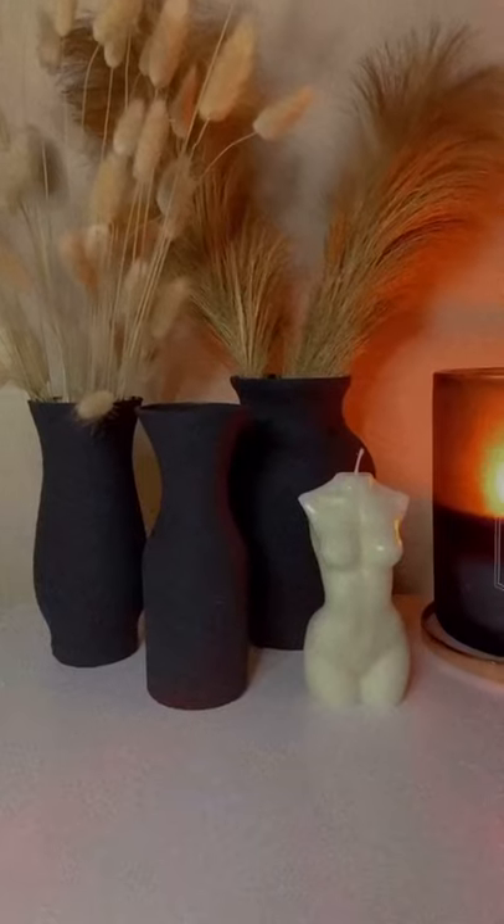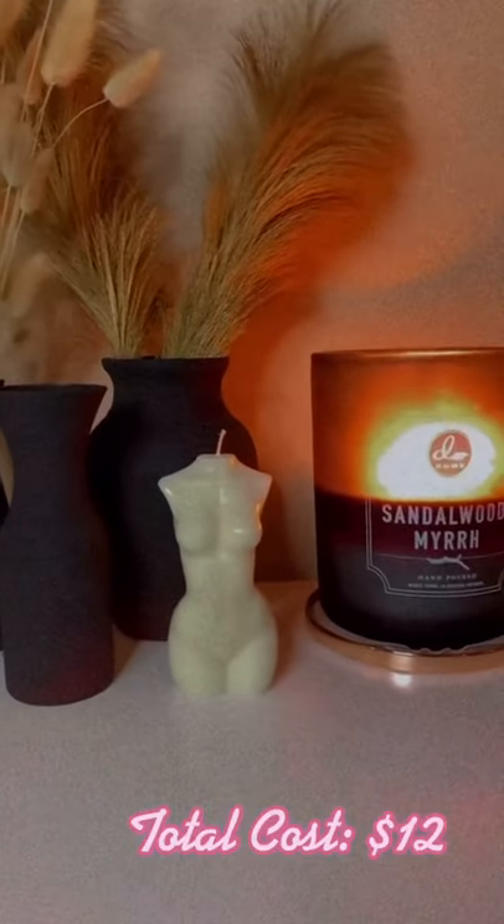Mix until you get a grainy and frothy kind of consistency. Then you're going to do short, small horizontal strokes to give a realistic feel or texture to it. Then I did the inside of the vase, let it dry — two coats — and this is the final product for twelve dollars.